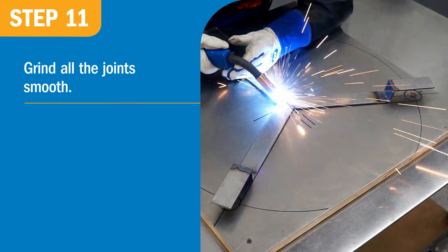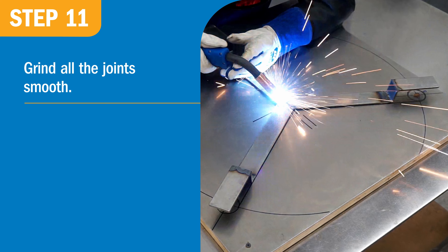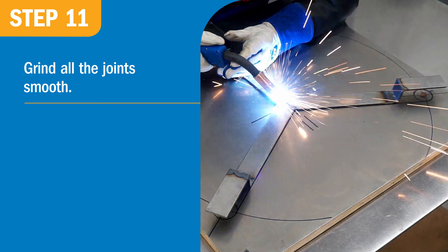After welding, grind all the joints smooth. I used a small belt sander to create a consistent radius on the fillet welds, followed by sanding with the 120-grit disk and orbital sanding with 180-grit.